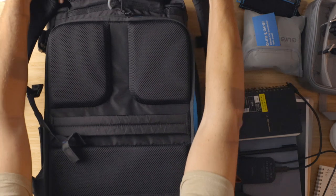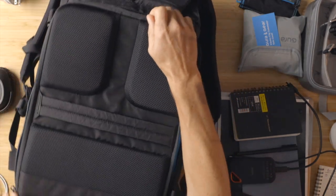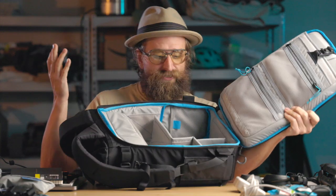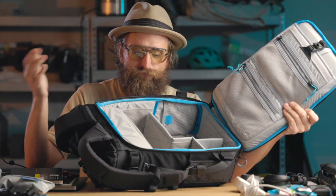The thing you need to know about Gura Gear is the people who designed this stuff. Where this company comes from, they're serious photographers — bush photographers, outdoorsy. They came from a lot of safari stuff, so they've got good design chops and a real sense of the needs of photographers.